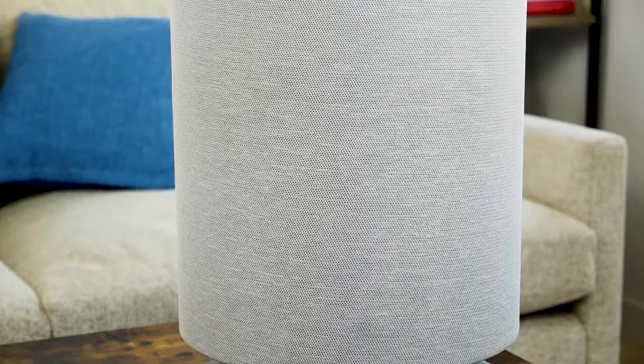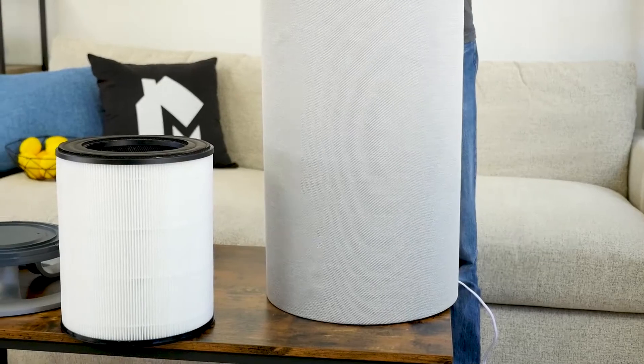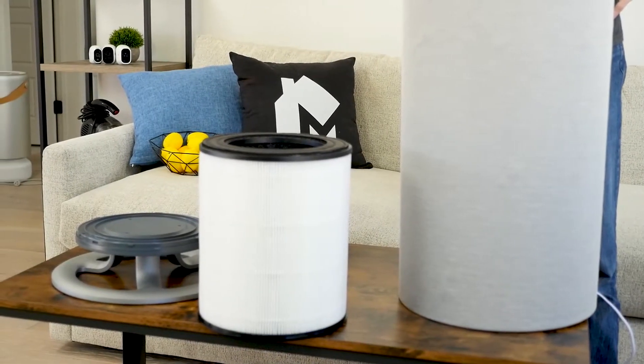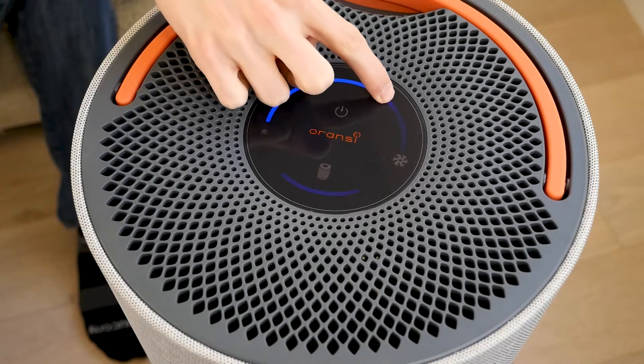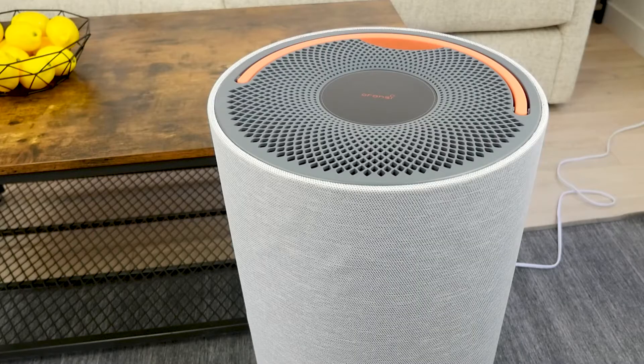I also recommend the Aronsi Mod if you want excellent air purification performance. In our test, it was able to reduce PM2.5 and PM10 to 0.1, and AQI was reduced to 1 — that is a truly amazing performance. We've only seen six air purifiers achieve a PM2.5 of 0.1 to date, and two of those include the Aronsi Mod and Aronsi EJ120.